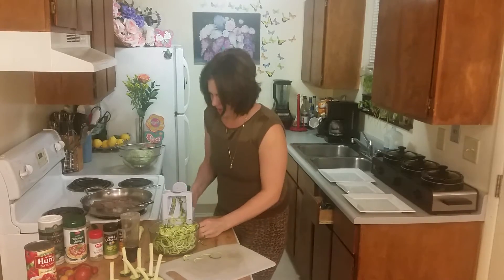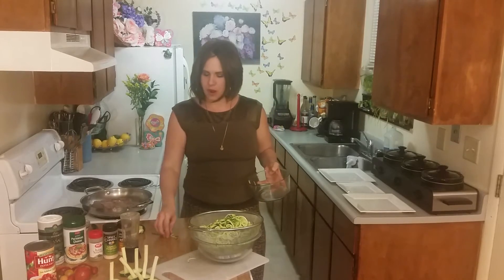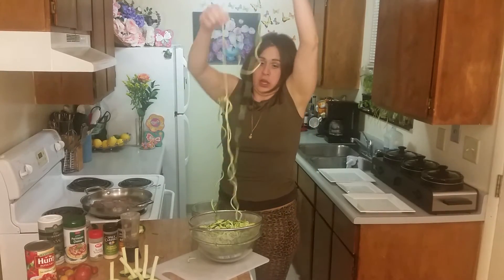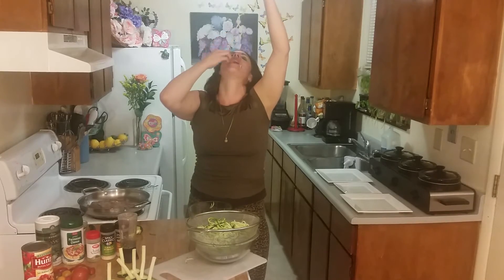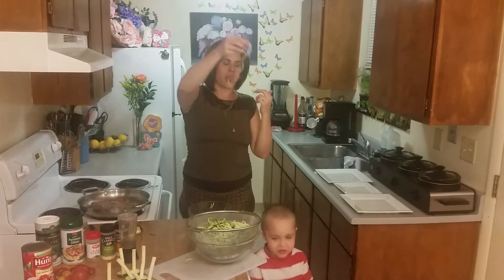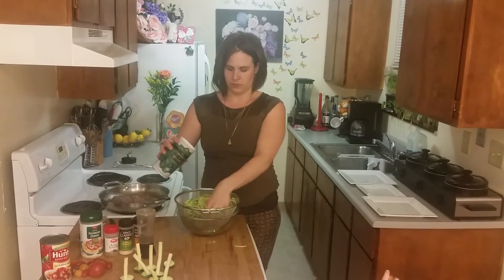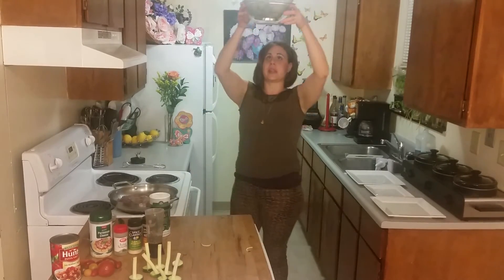Oh my gosh, these are delicious raw! Look how long they are. You want to salt your zucchini — it helps release the water in it. Now I can put this back here to just drip the water off.